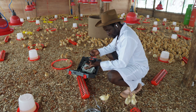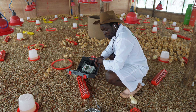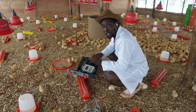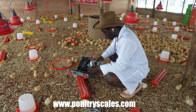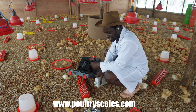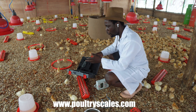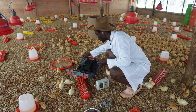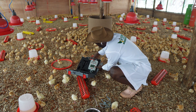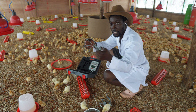I can't even exhaust the list of benefits of this Batwan poultry scale. Because I know you'll want to learn more and get yours, head on over to www.poultryscales.com — it's a unique website where you'll see everything and can get yours. And this is the data cable that you use to transfer the data to your computer.